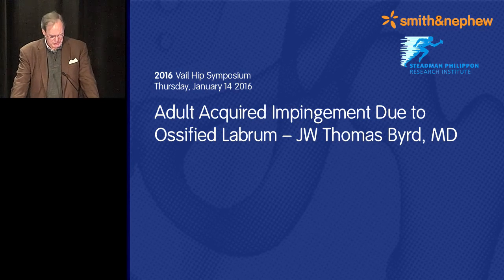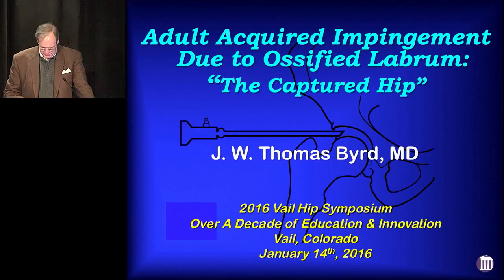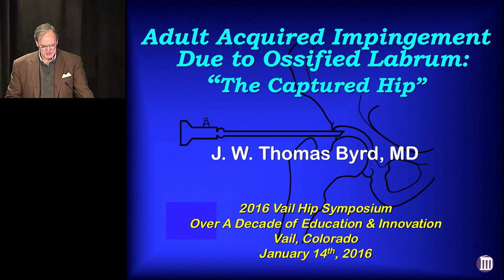Thank you, Sereno. I think this is sort of a subgroup that you'll hear more about, and I'm honored to be at this 11th annual event, and it just keeps getting better and better each year.